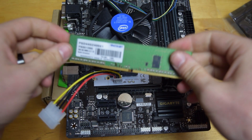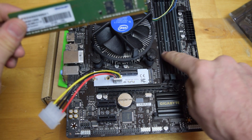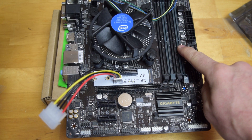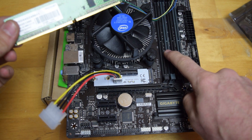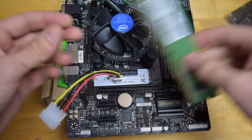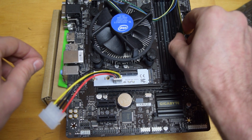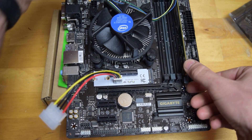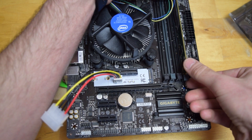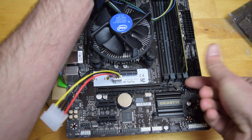When installing RAM, if you don't see numbers on the RAM slots, you typically want to always start with the one furthest away from the processor. If you have two sticks, make sure to do the same color slots. The way I like to install it is to get it really close, then put your index finger on the tab and your thumbs on top of the RAM, and make a pinching motion so it clicks right in.